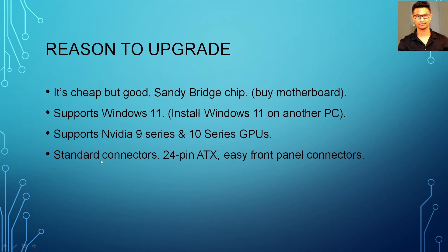This computer supports Nvidia 9 series and 10 series GPUs, which are still pretty good. If you get your hands on a 1080 Ti, they're pretty good even by today's standard. Another reason to upgrade: this computer does not have any proprietary type of connector. These are just standard 24-pin ATX, so it's very easy to replace the power supply and get an 80 Plus one. The front panel connectors are also very easy to work with.